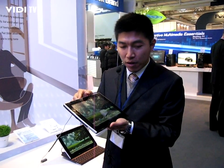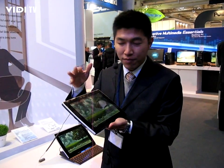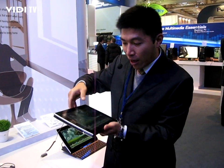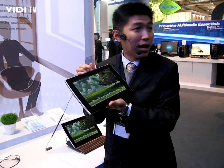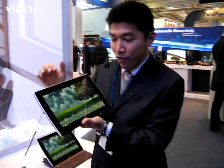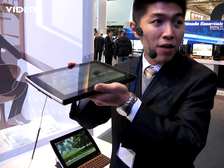It has pretty good visual performance. Secondly, we have this IPS technology LCD, which provides very vivid color and a very wide viewing angle.